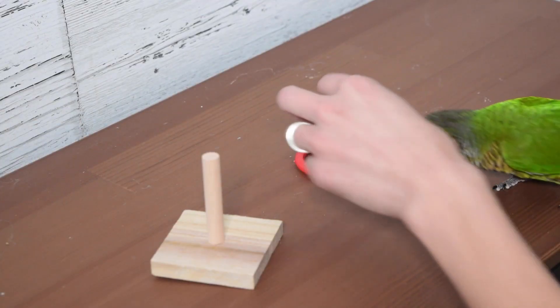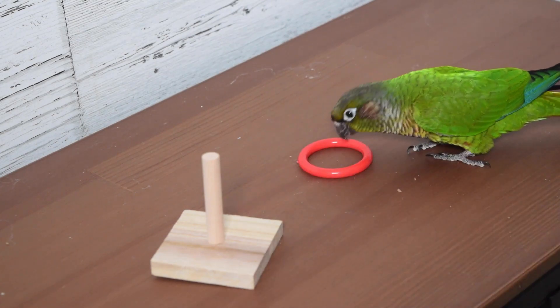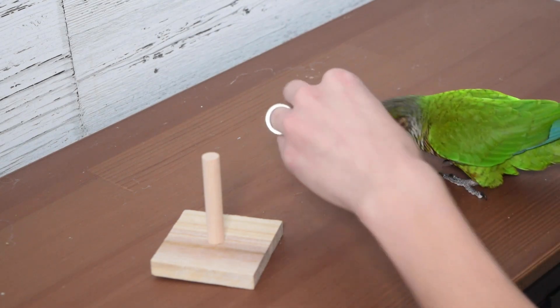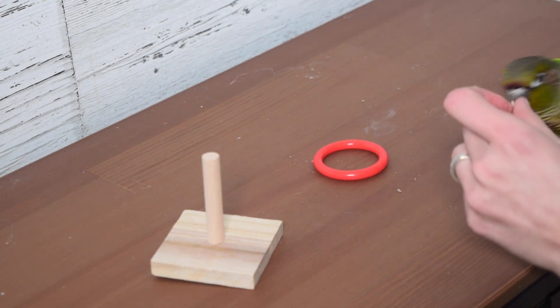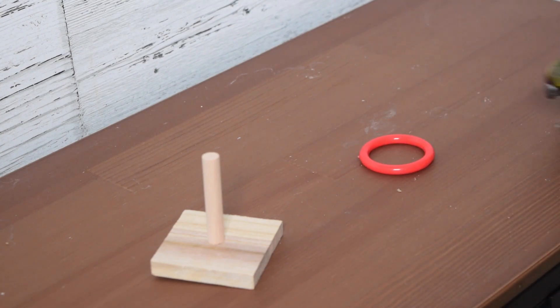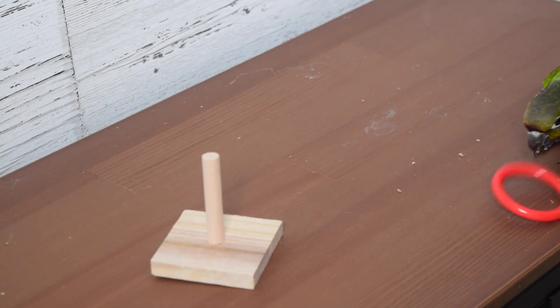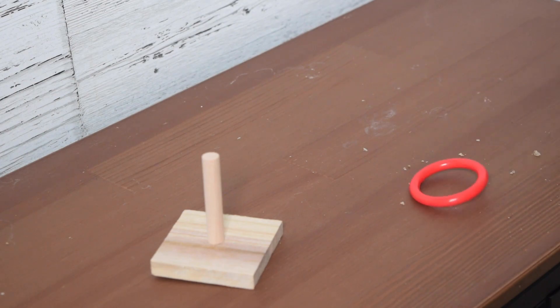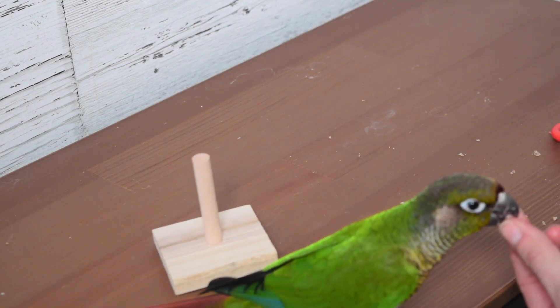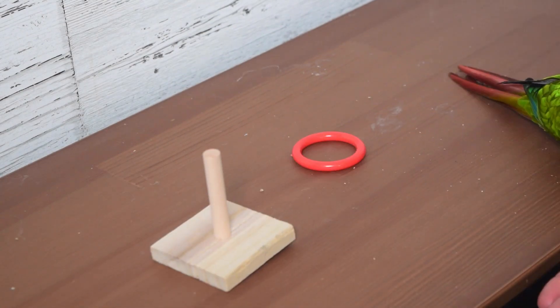Kicking it off here, we're just going to make sure that our bird is comfortable interacting with all of the pieces that are going to be used for this trick. So all I'm doing is placing some treats down inside the ring that I'm going to need Newt to be lifting, and I've got the little peg hanging around so that Newt is getting used to the pieces being there — nothing's going to be scary and suddenly come out of nowhere. Since Newt is clearly very happy grabbing and throwing this thing around, I'm going to go ahead and start actually teaching the behavior since he's demonstrating he is in no way afraid of the loud noises of the ring being tossed around.